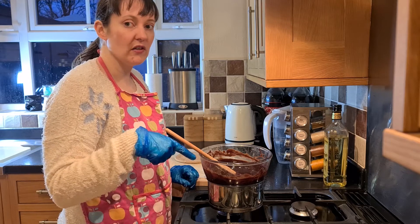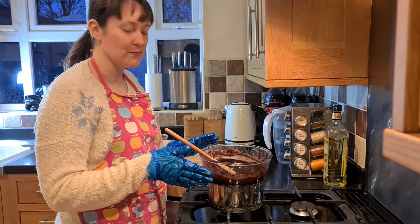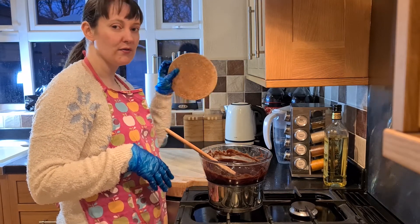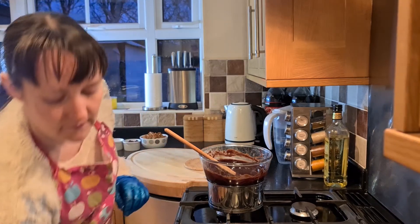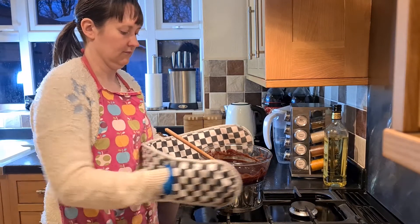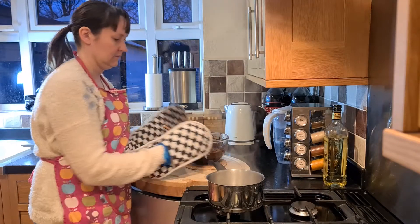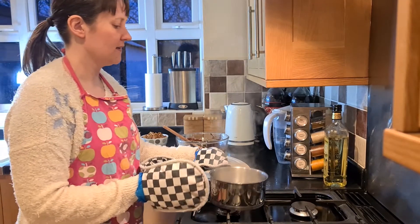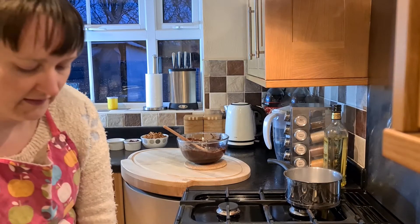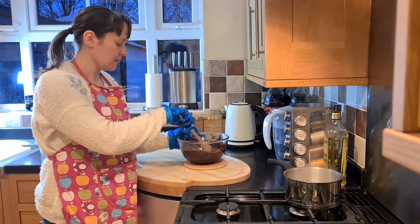My chocolate is all melted. I'm just going to turn the heat off and remove my bowl from the pan — just be very careful, it is quite warm. I'm going to stand mine onto a cork board, and I'm just going to keep stirring my chocolate for a little bit so it is nice and melted.